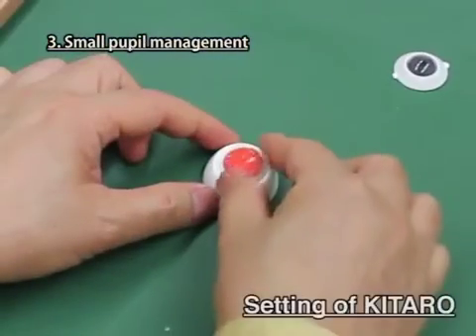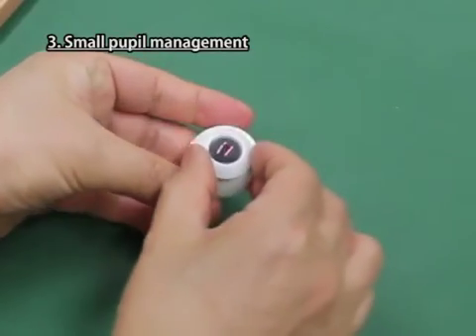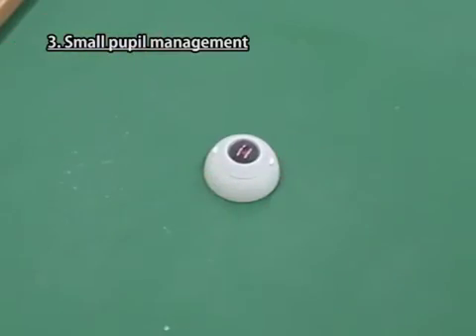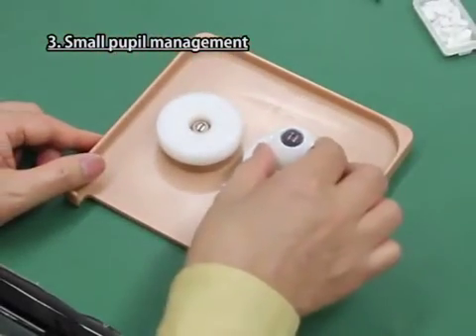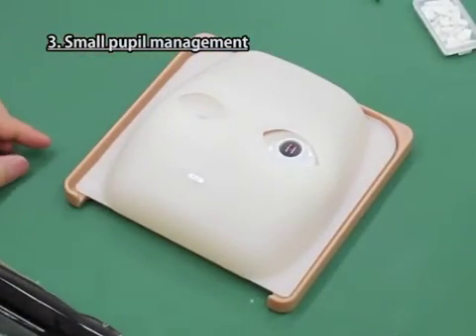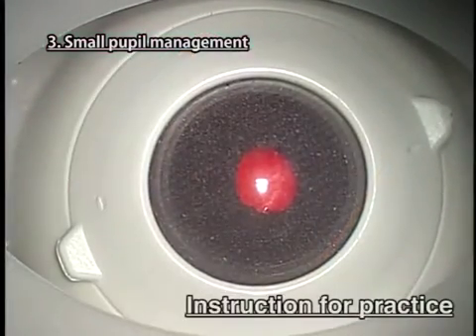Small Pupil Management. Settings of Kitaro. Put the lens for dry lab in the hollow of the scleral part. Fix the cornea iris part for small pupil management firmly onto the scleral part. Place the sponge on the iron ball of the right eye of the base plate and set this eyeball part onto it. Then cover it with the mask.